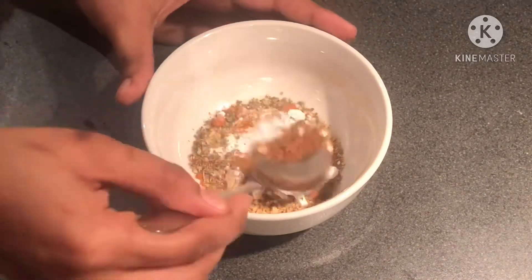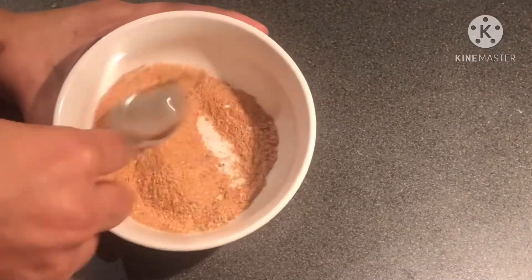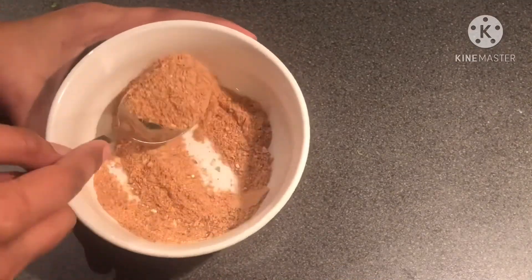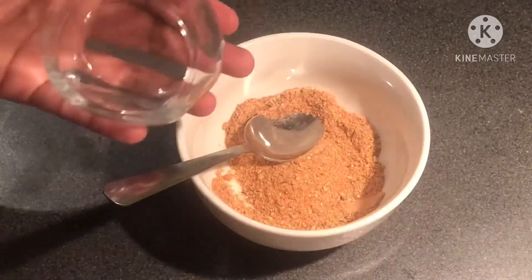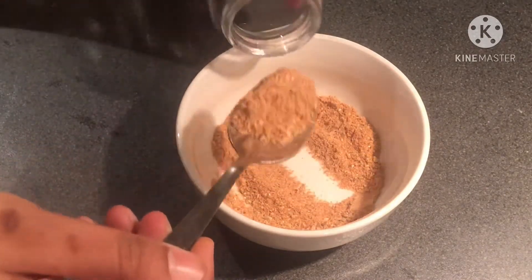Let's mix it all together. The Peri Peri seasoning is very tasty. There are also so many ingredients that make it crisp. Now, I will store it in a glass container or airtight container.